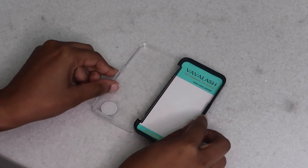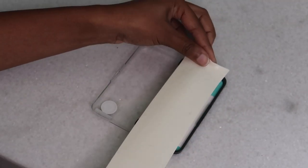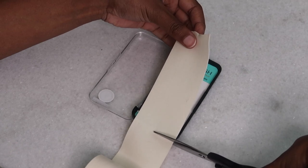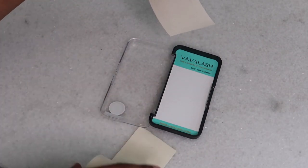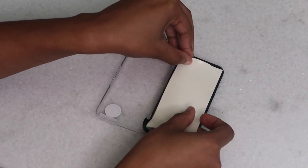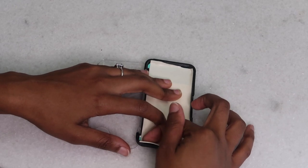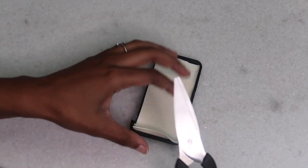Take your empty lash tray and size out some foam tape — I'll link it below. Cut it to the proper length that fits the tray so you can still open and close it without any issues. Once you have your piece cut, place it inside the tray, press down the ends to make sure it's nice and snug, then smooth it down with your finger. Trim any extra foam tape on the sides so the case opens and closes easily.